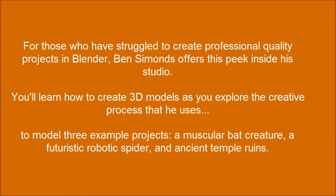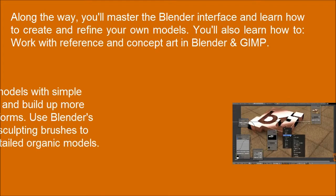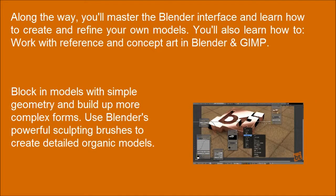To model three example projects — a muscular bat creature, a futuristic robotic spider, and ancient temple ruins — you'll lock in models with simple geometry and build up more complex forms, and use Blender's powerful sculpting brushes to create detailed organic models.